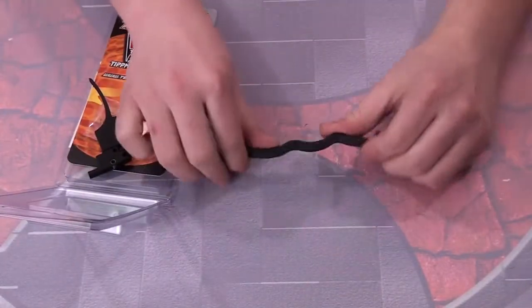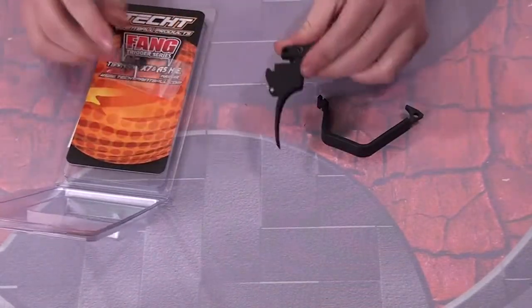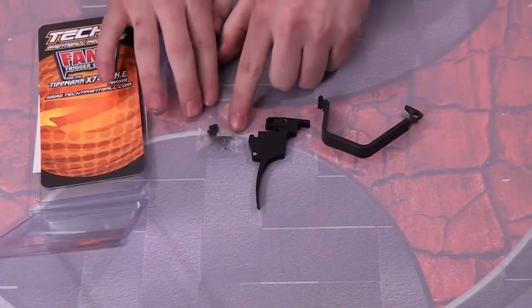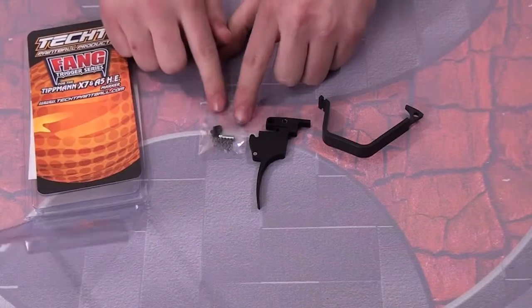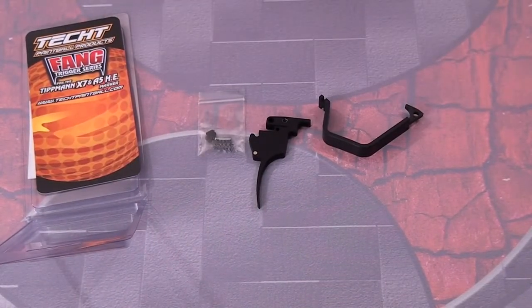We have the new double trigger guard, which is really sweet because it's flexible and it's not going to break on you. Then the Fang Trigger itself, and some extra parts. You have a pin for the trigger assembly, a couple of adjustment screws, and then three trigger springs with varying resistance.